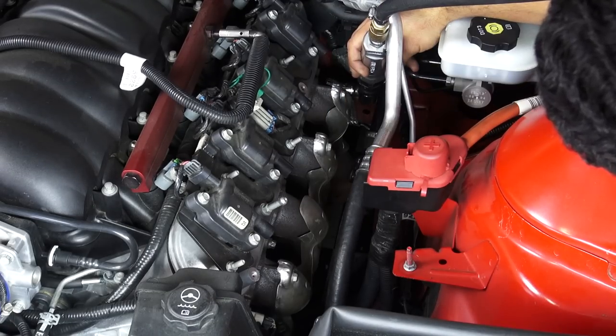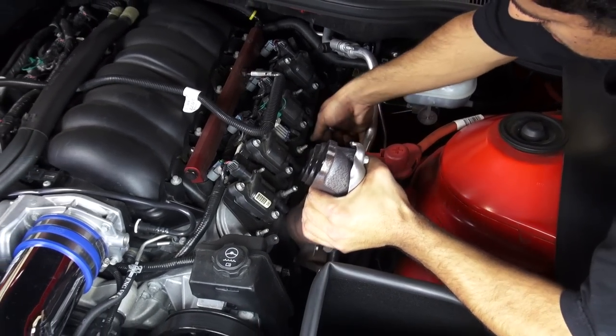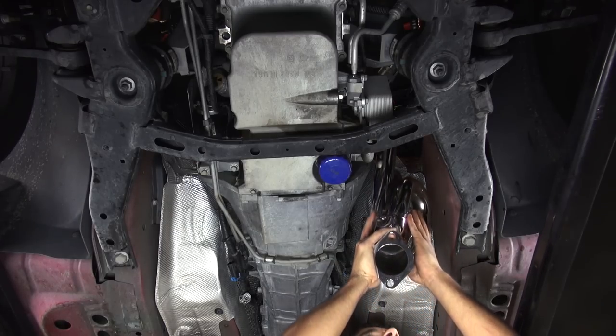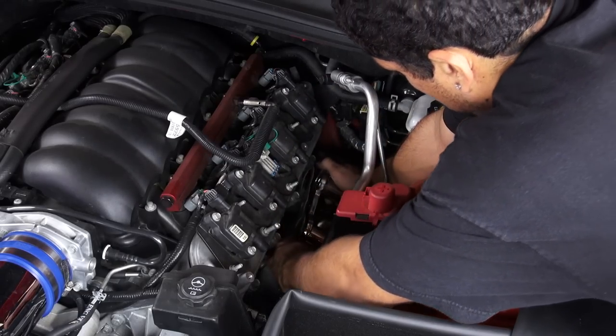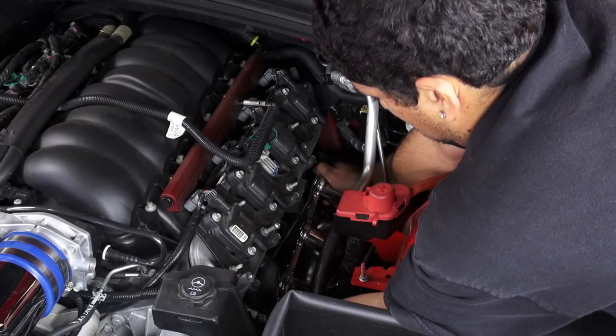Now unbolt and remove the stock exhaust manifolds and the gaskets from both sides of the engine. Lift the BBK headers up into position from underneath the car and hold them in place by hand threading in one of the supplied bolts. Back under the hood, slide the supplied header gaskets into place and tighten the BBK headers to the cylinder heads using the supplied hardware.